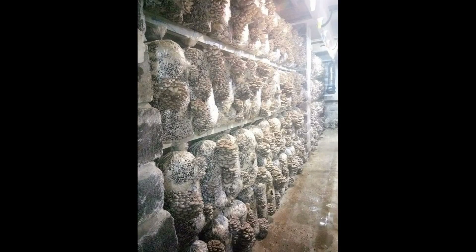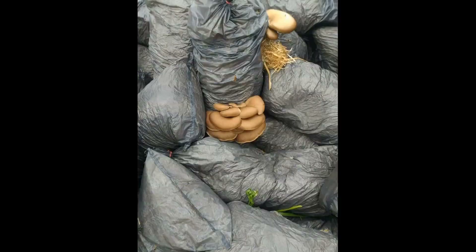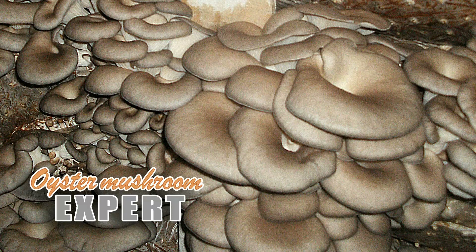Let's take a look at the blocks that are no longer yielding in the grow chamber. If you put them outside, they begin to fruit again. In the spring, after rain, moisture enters the slots. The substrate comes to life, and if there are nutrients left, the mushrooms begin to use it.